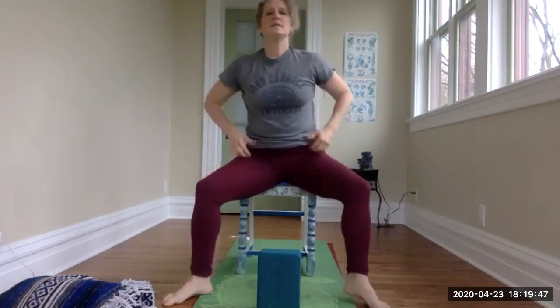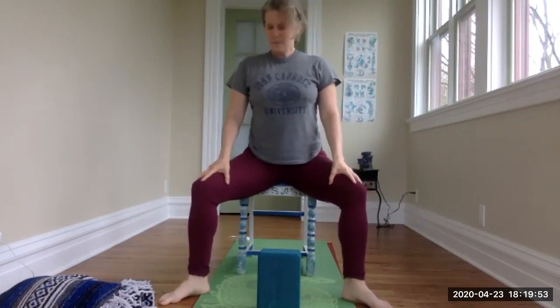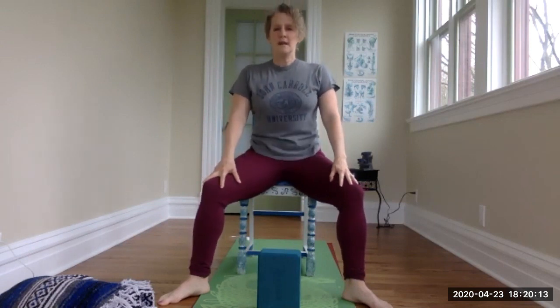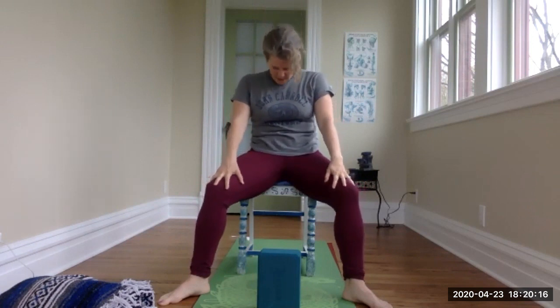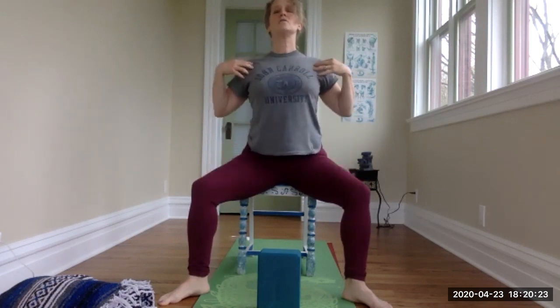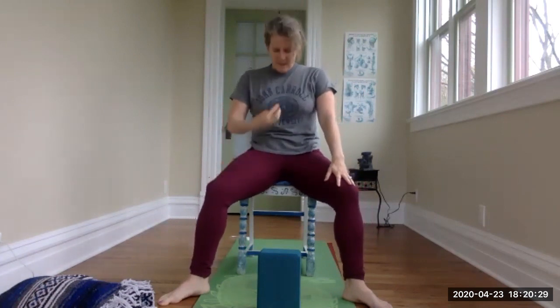Take the feet a little bit wider, turning the toes out — we have a horse pose or goddess pose here. Press down into the feet, activating the legs. We're going to do a little cat-cow action. With the hands resting on the thighs, inhale arch the lower back, lengthen the front body, lift the heart, gazing up. Then exhale, draw the belly button in, roll toward the tailbone. Inhale, roll to the front of the hip bones, lengthening the front body, drawing the shoulder blades back, opening the heart.